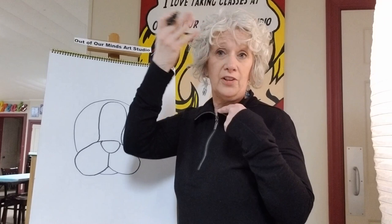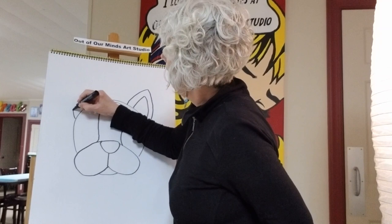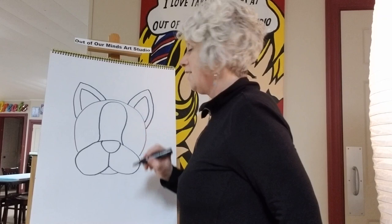Boston Terriers usually have a big white part on the front of their forehead, so we'll put that in. Let's give him some pointed ears, because that's what kind of ears this dog has. This is my dog — his name is Walter, and he's a Boston Terrier just like this!